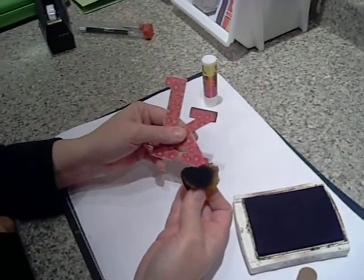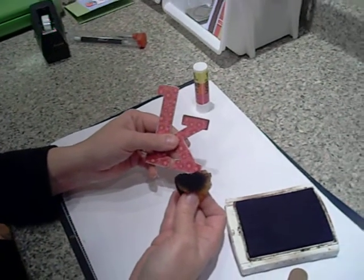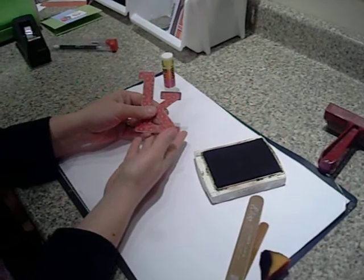There's also an option of using acrylic paint to paint the back and the sides if that would be your preference. But here we have our K — completely done in just a few minutes. Thank you.